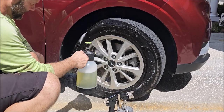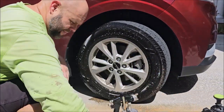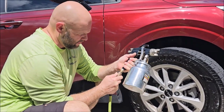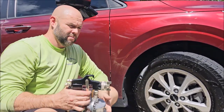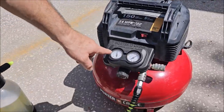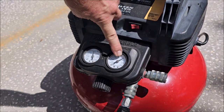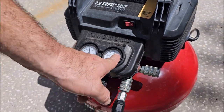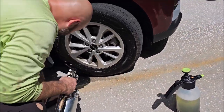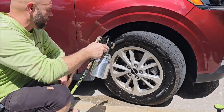Give it a nice dousing with the IPC. Now we just have water inside this siphon feed gun. I have this maxed out — we're at 130 PSI right now, and about 145 for the tank. We sprayed, and now watch all of the dirt and grime come off.